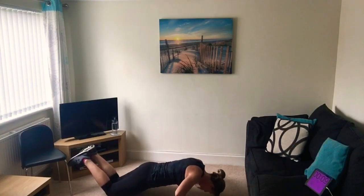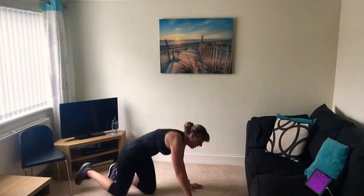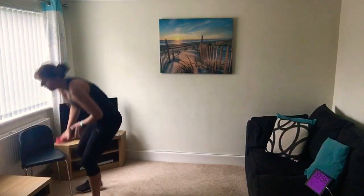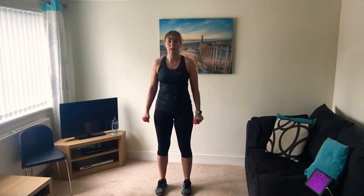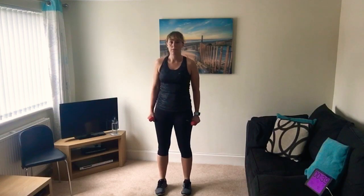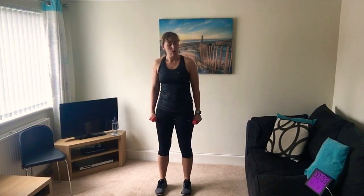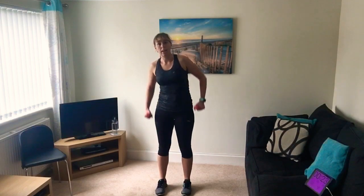10 seconds to go, a few more. That's the medium one. Last one - pick up your weights. We're going to do some side bends: stand tall, feet hip distance apart, hands by your sides, gently lean to one side. The heavier the weights the harder it will be, or if it's too hard just drop the weights and do the same movement without them. Keep going - this is the low intensity one working the lower back.